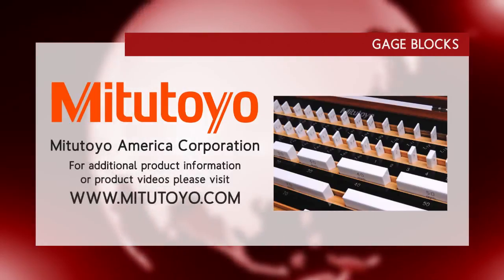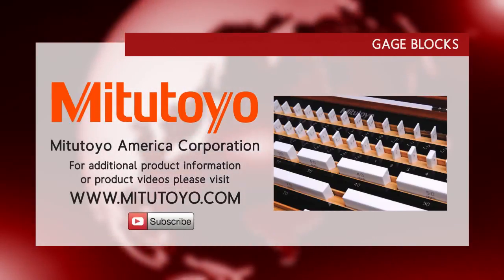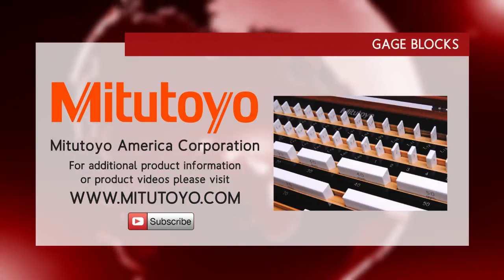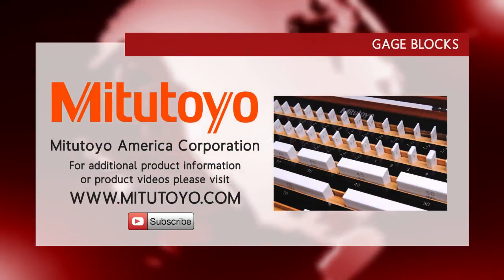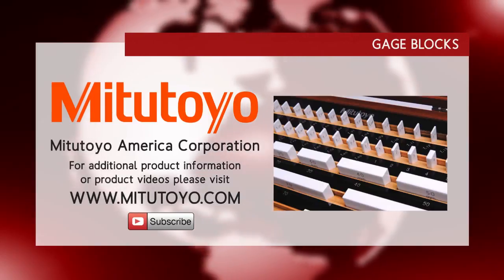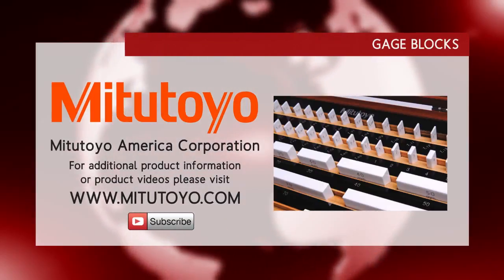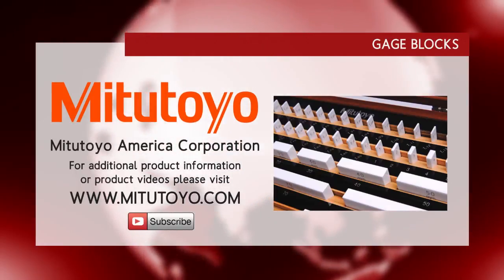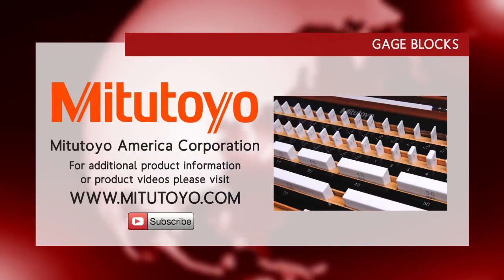Highly resistant to dropping and impact. For more information on Mitutoyo Gauge Blocks or any of our other 6,500 precision measuring products, please visit our website at www.mitutoyo.com. Also, please be sure to subscribe to our YouTube channel by clicking on our subscribe link.